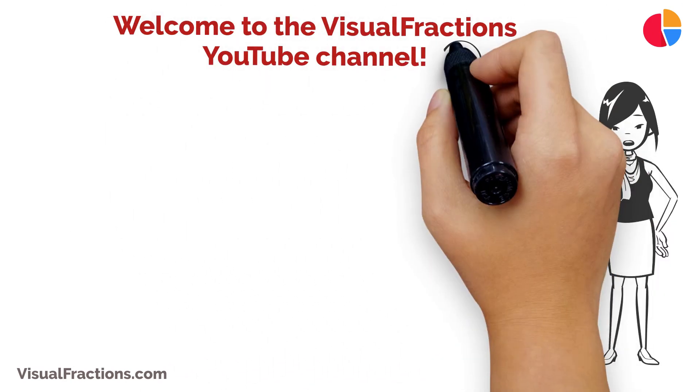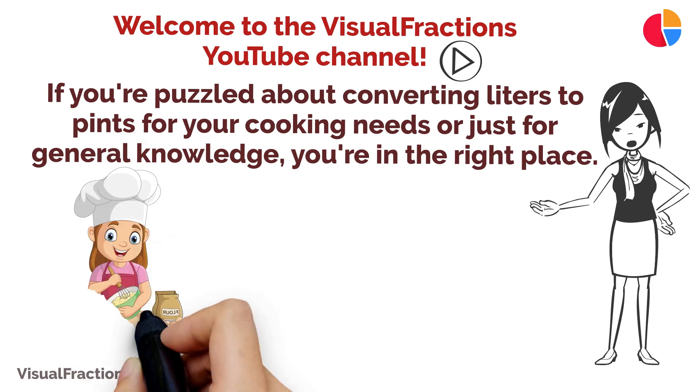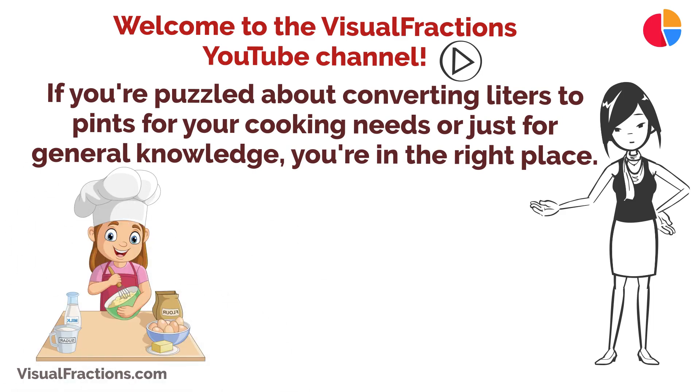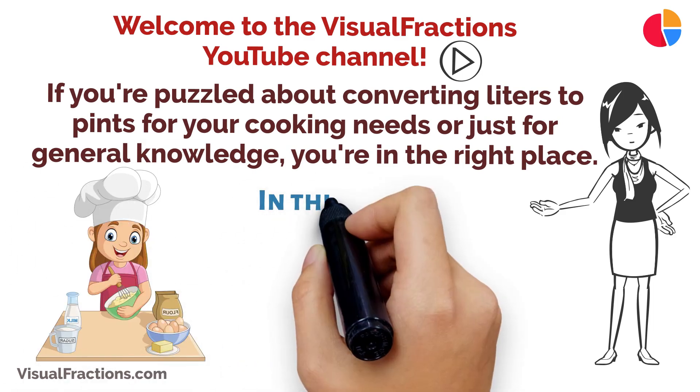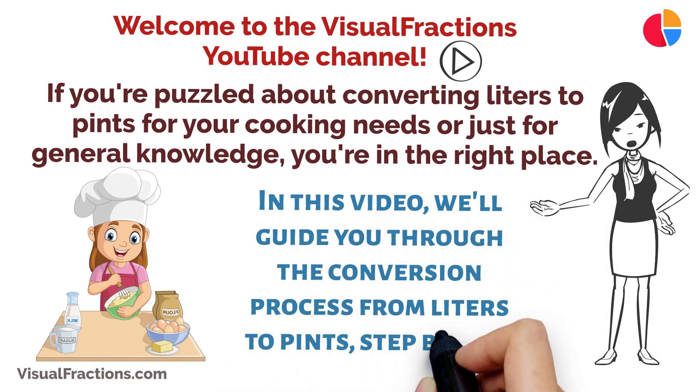Welcome to the Visual Fractions YouTube channel. If you're puzzled about converting liters to pints for your cooking needs or just for general knowledge, you're in the right place. In this video, we'll guide you through the conversion process from liters to pints, step by step, with practical examples to ensure you grasp the concept with ease.